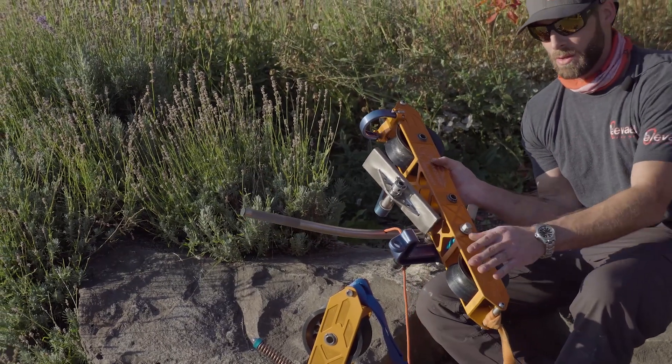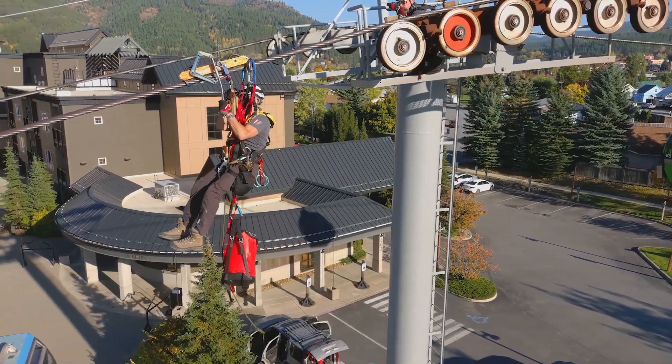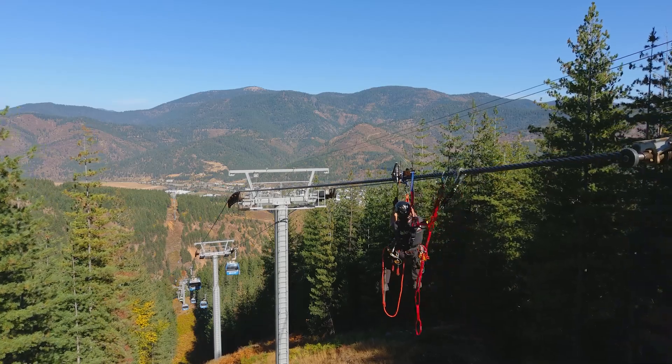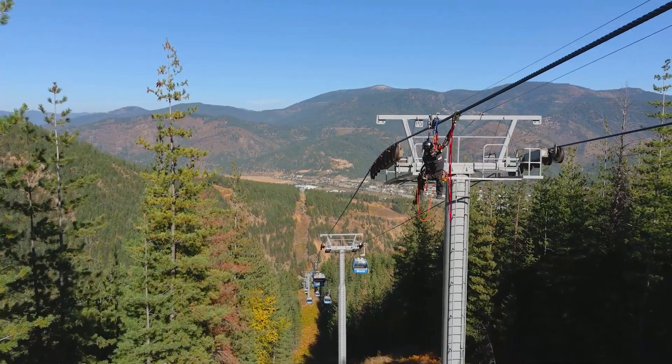This is called the hang glider, whereas the other is the cable glider. Just like the name suggests, you're hanging in suspension when using this to traverse the cable. If you have a situation where your towers or shiv trains are harder to get around, then something more compact like this seems to be a better option.